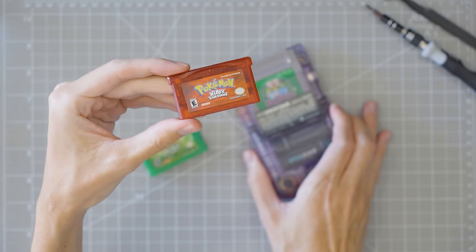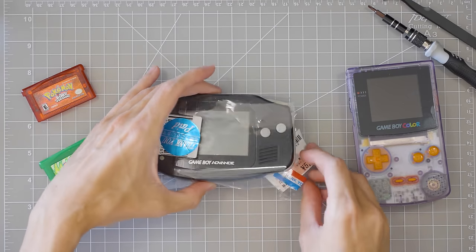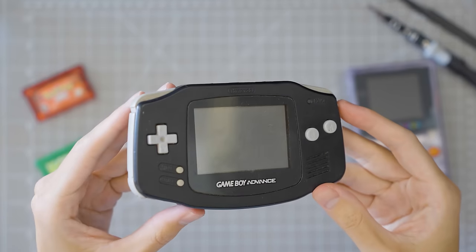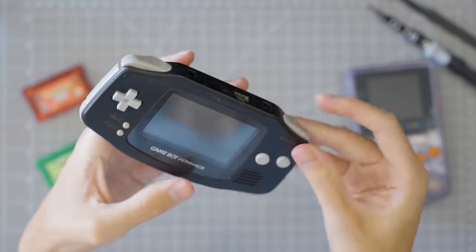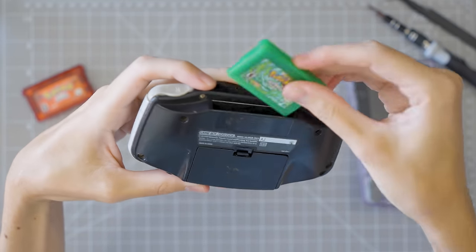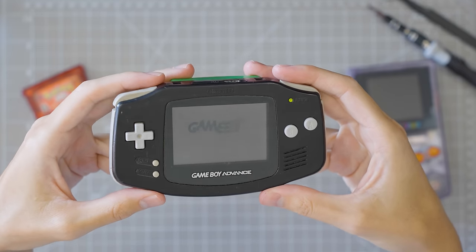Ruby and Sapphire are actually my favorite Pokemon games of all time. So this summer while I was in Japan, I searched secondhand stores across the country looking for a good deal on a Game Boy Advance, and I finally found one for the price of 5,600 yen, or about 37 US dollars. It's not in the best condition — it's a little bit dirty, a little bit scratched, and the R button kind of sticks. But it powers on and it reads cartridges. Sometimes.